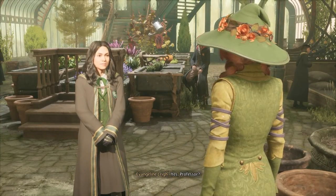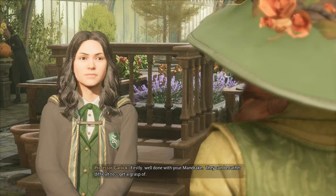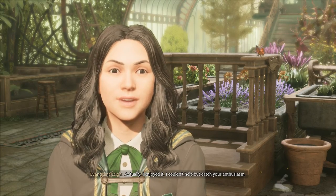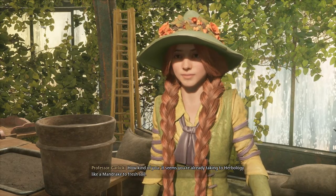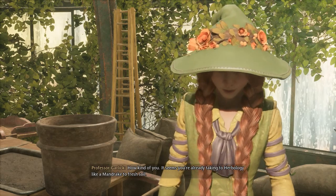Yes, Professor? Firstly, well done with your mandrake. They can be rather difficult to get a grasp of. Actually, I enjoyed it. I couldn't help but catch her enthusiasm. How kind of you. It seems you're already taking to herbology like a mandrake to fresh soil.